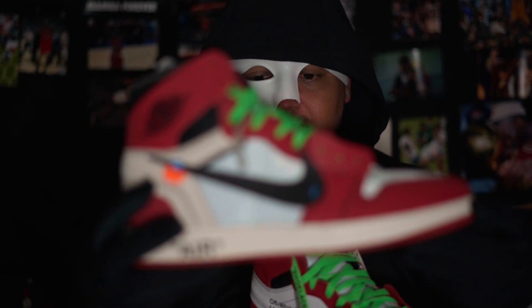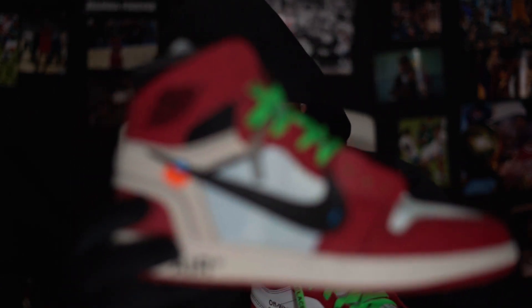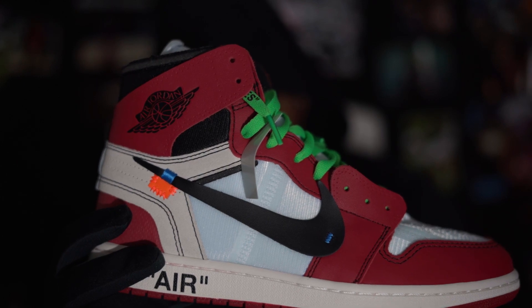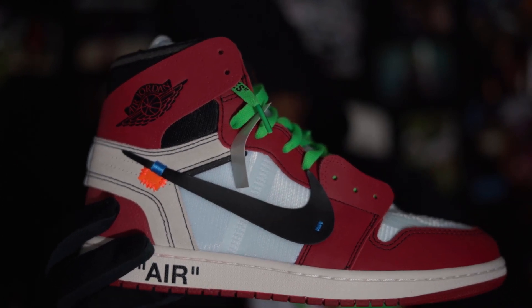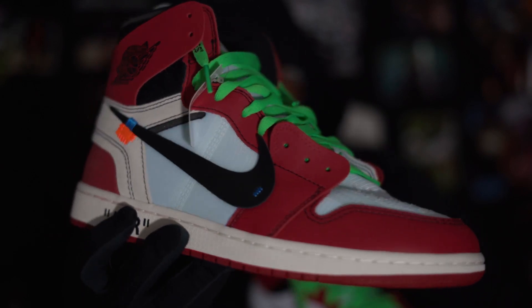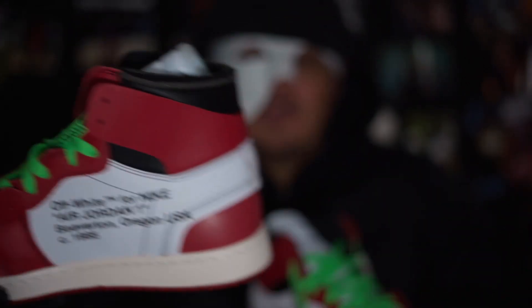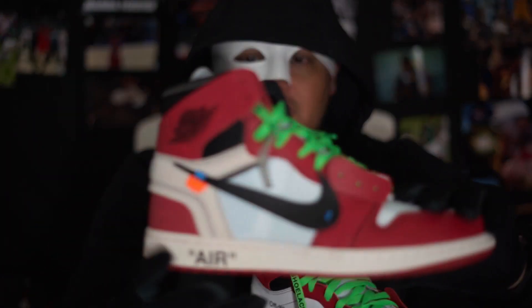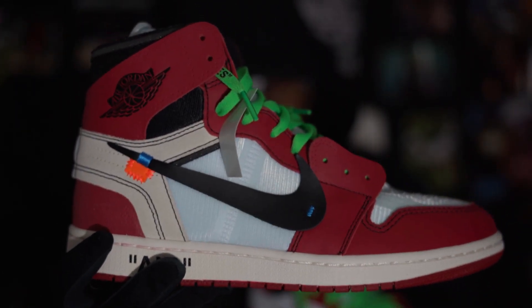Everybody says things about it, so you guys tell me — is this worth paying $5,000? $4,000? $3,000? Whatever it's worth, whatever the resellers think it's worth — is that worth it? Or you can get yourself a pair for less than $160 bucks, even less than retail.